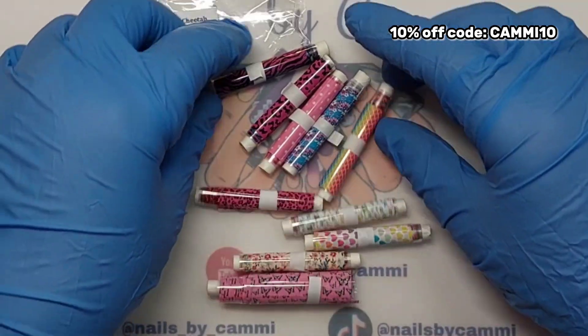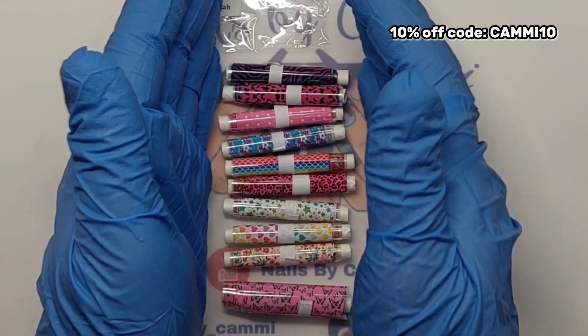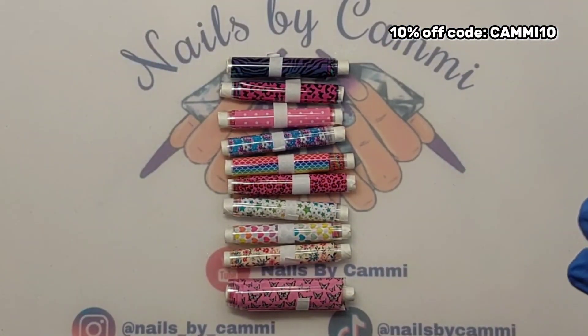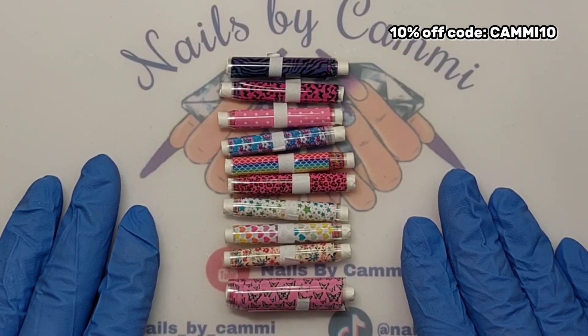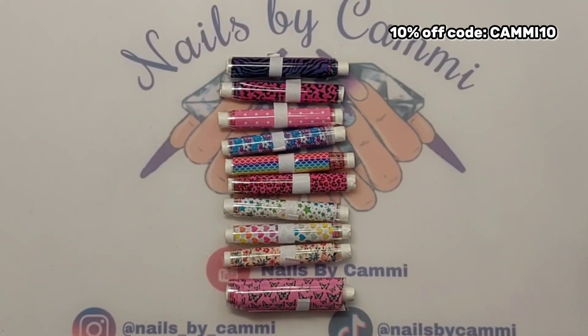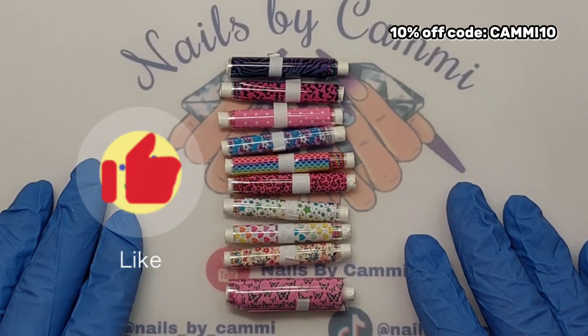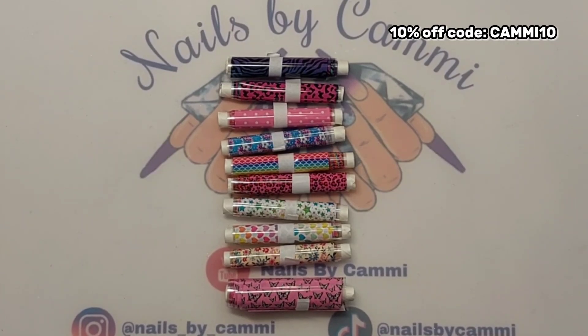So here is all the foils I got for this month. You can head over to charliesnailart.co.uk and order some foils — they have charms, glitters, and all kinds of goodies. Use my code to save some coins. I'll leave the links in my description box. That's it for today — a sweet short video. Thank you so much for watching, please hit the like button, subscribe to my channel, and hopefully I'll see you in my next video. Take care, bye!